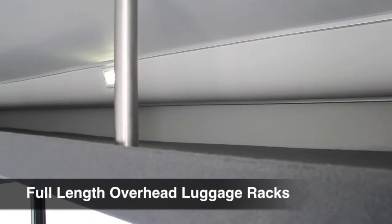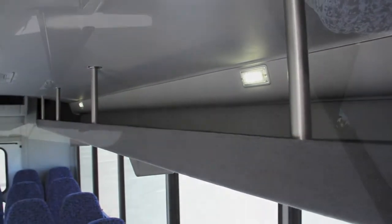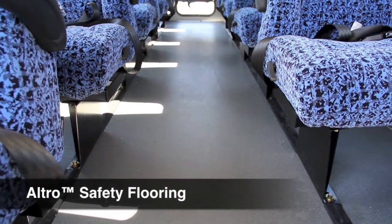The overhead luggage racks are a great place to store purses, backpacks, and small carry-on luggage. The Altro safety flooring is slip-resistant and is a breeze to clean.